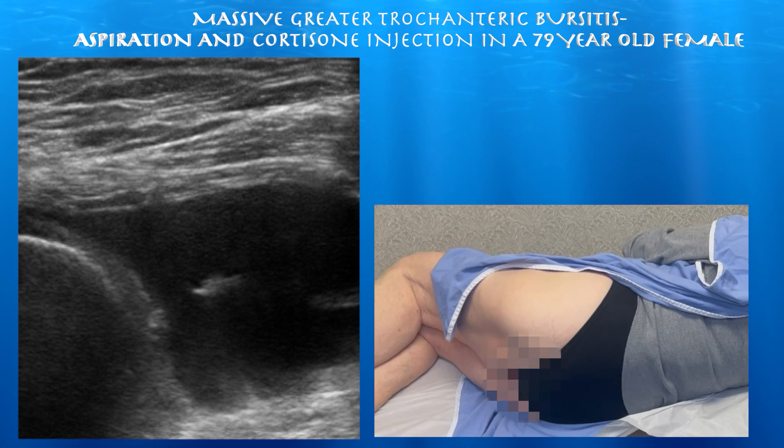So now we have a female with chronic left hip greater trochanteric bursitis. We're going to go ahead and do an ultrasound guided injection of the greater trochanter.